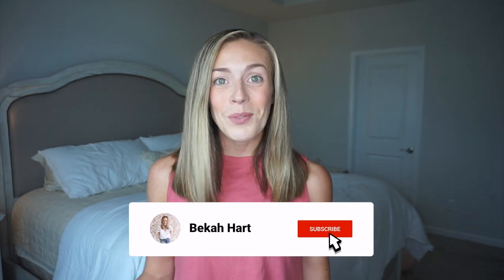Hello, you guys. Welcome to another Disney Pack With Me video. My name is Becca. If you are new, I'm so glad you're here. I share all kinds of Disney planning content, tips for taking a toddler to Disney World, as well as vlogs from our latest Disney trips. I would love for you to hit that subscribe button if you are not subscribed already.